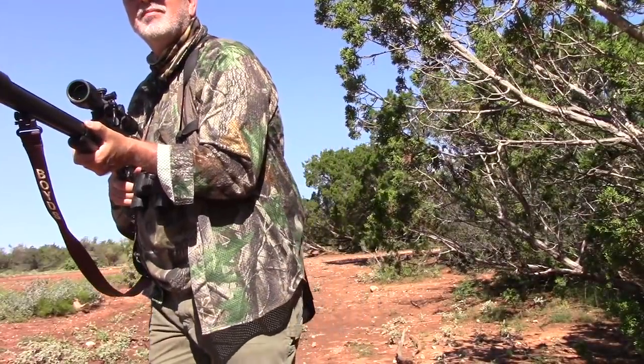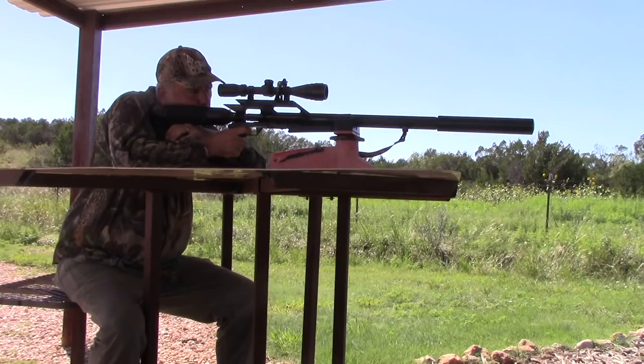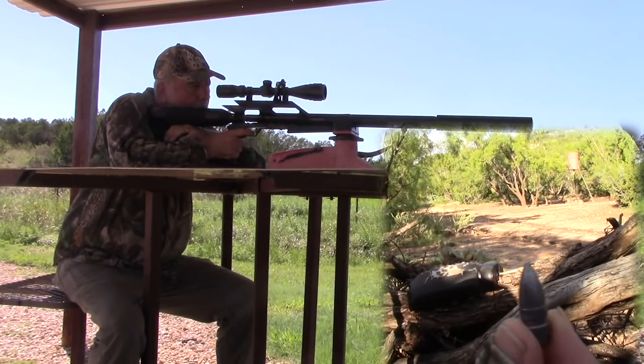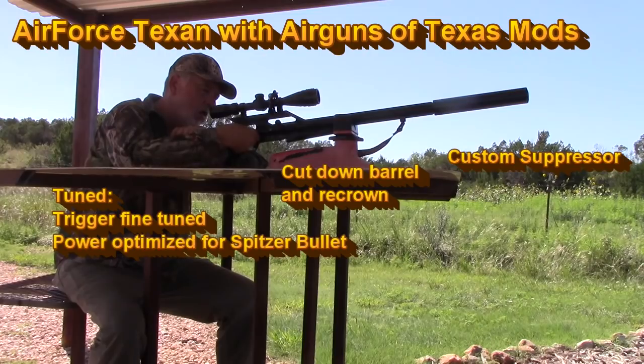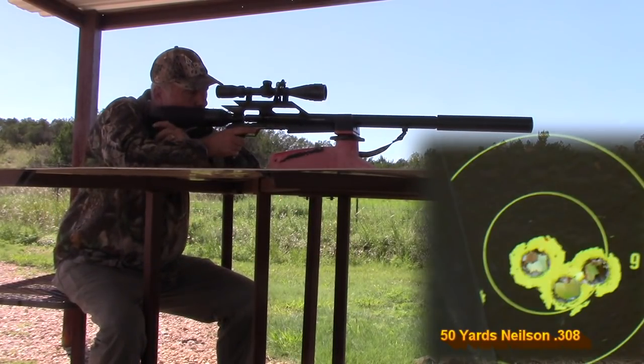On this trip, I brought the Air Force Texan back home on a hog hunt. I started off on the range checking zero using the Nielsen 308 Spitzer. My rifle had been modded and tuned by Air Guns of Texas — the barrel cut down, re-crowned, and a custom suppressor installed, then power set up to yield the best accuracy with these bullets.